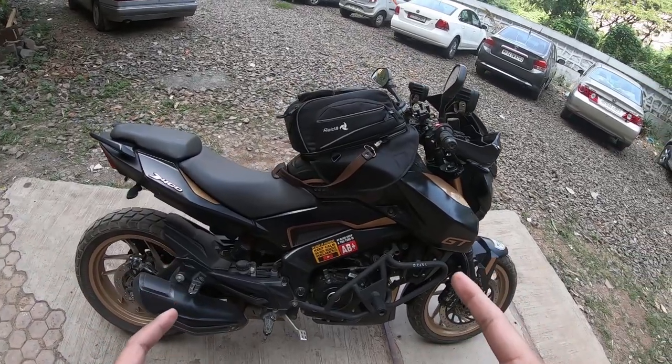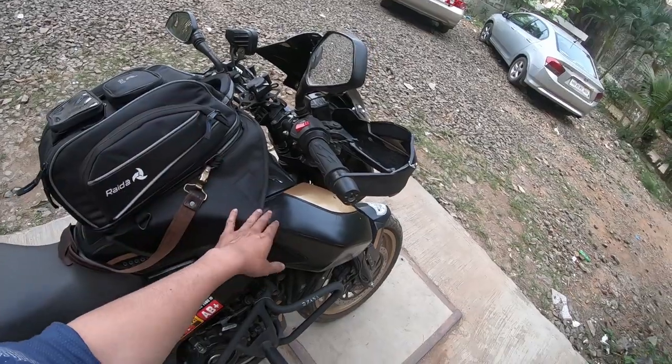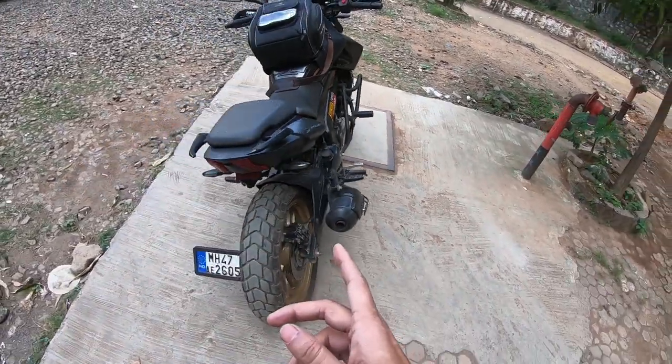Don't skip — this is not your average video where I show you the magnetic tank bag on a plastic tank. I have something different here. Look at this beast! Isn't it amazing — the tail tidy and everything?